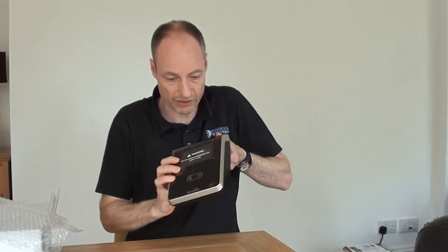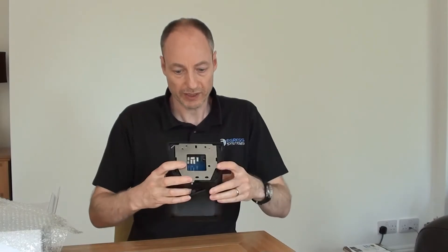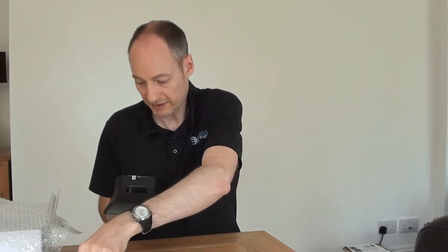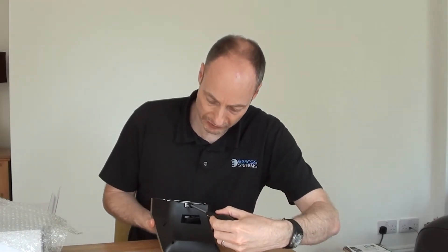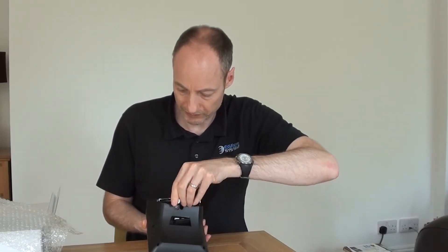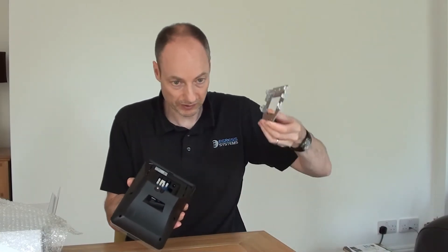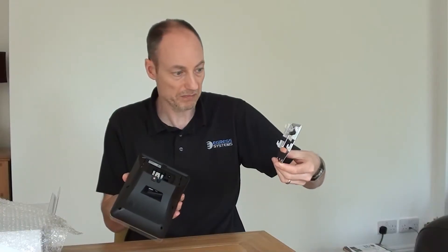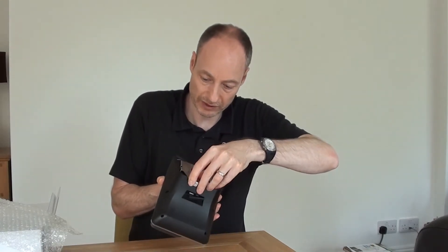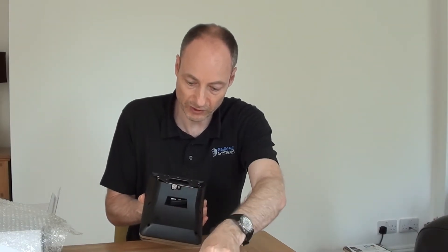Here we have our FaceStation 2. Just like all Suprema devices, it comes with a metal backplate. It's secured in place with a small grub screw at the bottom. To mount it on the wall, we screw the backplate onto the wall or a flat surface, and then it clips onto the back of the FaceStation, pushes up, and we screw it into position to lock it in place.